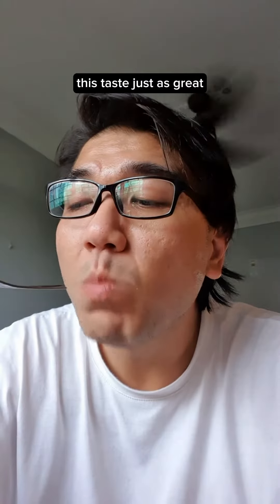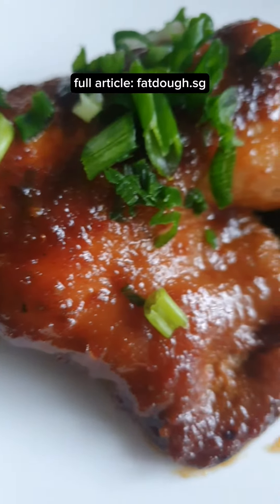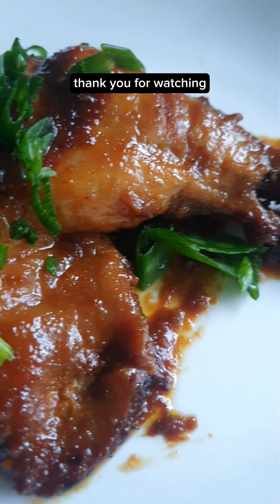This tastes just as great. Thank you for watching. Have fun in the kitchen.